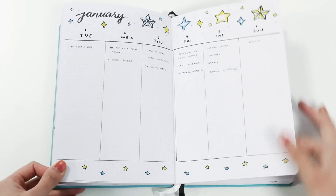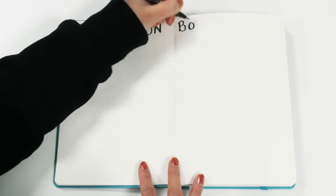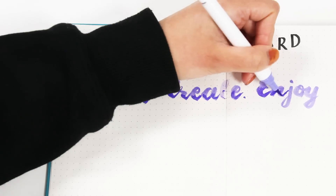Then I have my monthly spreads with my log, trackers, and weekly pages. Now I'm going to show you where to begin. You might want to start with your more general pages — things that don't really belong inside a month — so your cover page, index if you want one, keys, and collection pages.